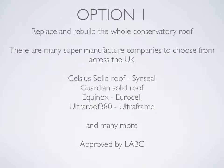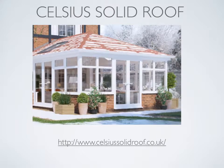Option one: replace and rebuild the whole conservatory roof. There are many super manufacturer companies to choose from across the UK. I've chosen four here: Celsius solid roof made by Cinceal, Guardian solid roof made by Guardian, Equinox made by Eurocell, and Ultra Roof 380 made by UltraFrame — and there are many, many more. These are approved by LABC — Local Authority Building Control — which means a roof can be approved for both build strength as well as energy efficiency.